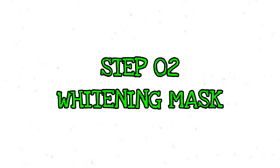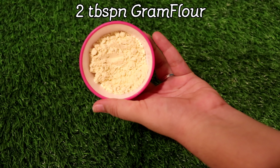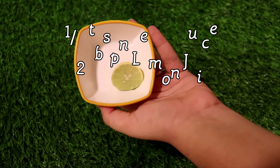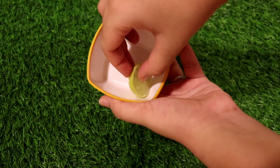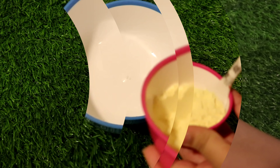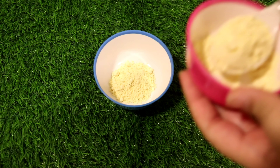The next step is to prepare a whitening mask — it is very easy to prepare. First, use 2 tablespoons of lemon juice. We will use an alternative: add 1 tablespoon of lemon juice, then add the curd. Paste the curd and add 2 tablespoons of lemon juice.